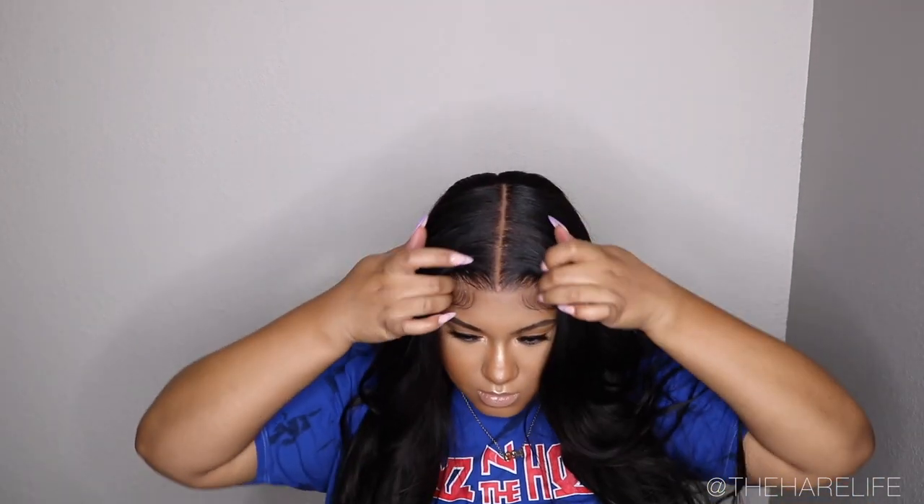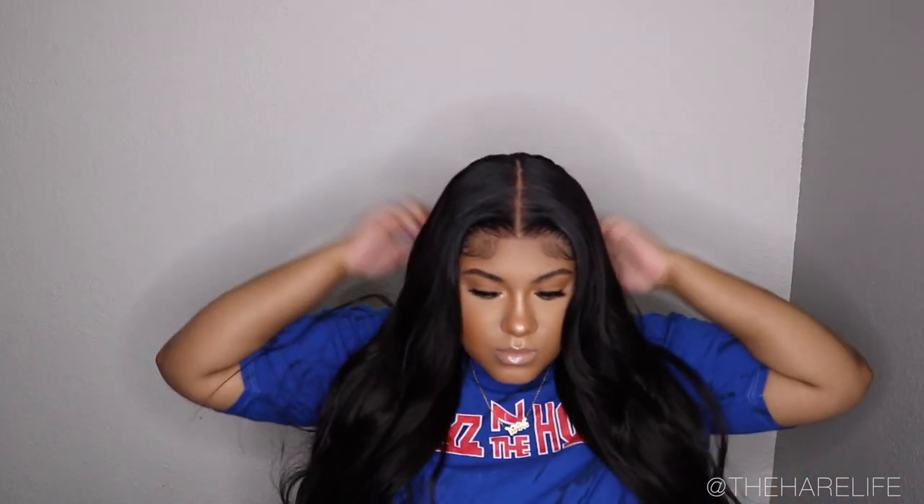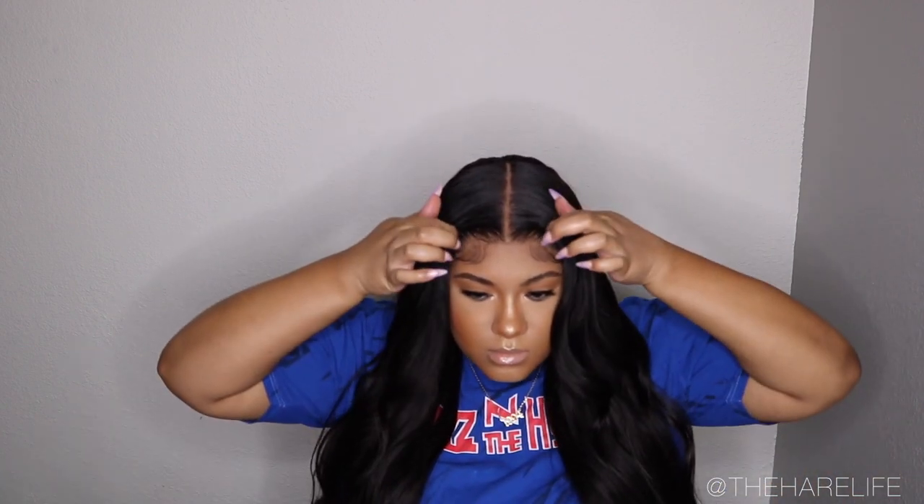To comb it out, I didn't even use a comb — I didn't need to. The curls had already kind of fallen, so all I did was run my fingers through it and that was the look. Let me know how you guys like this and leave any video requests down below. All the links to this hair will be in the description. Thank you to Heolissa for sponsoring this video — I'll catch y'all in my next video, bye!